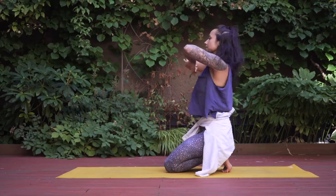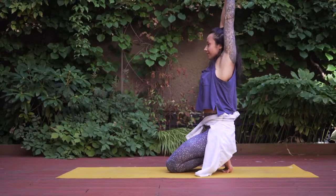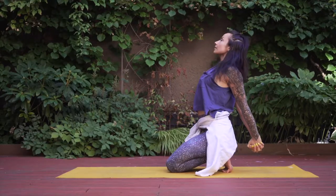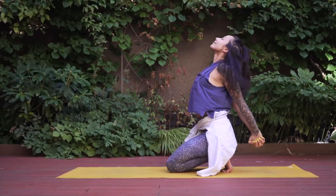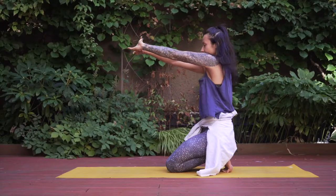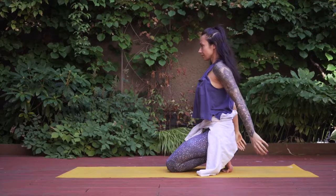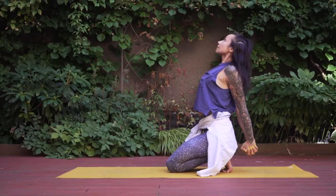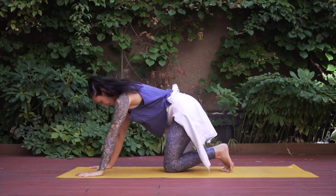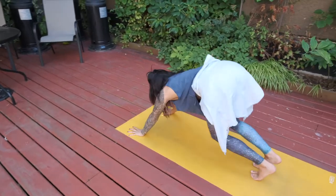When you're ready, come out of that stretch, clasping the hands one more time. Inhale to raise the arms to the sky, exhale to release. Inhale to clasp your hands behind your back, opening the chest towards the sky and stretching through the front of the shoulders. We'll repeat that — inhale arms come up, exhale release, inhale clasp hands behind the back and lift through chest, front of shoulders, and throat. Then palms come to the earth, give your feet a little shake, wiggle the ankles, and prepare for your first downward dog.